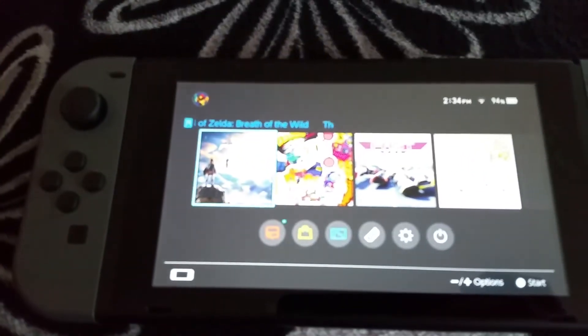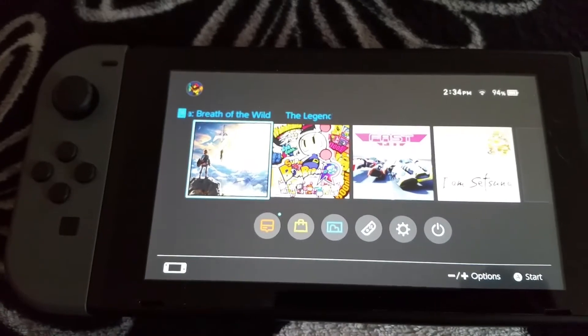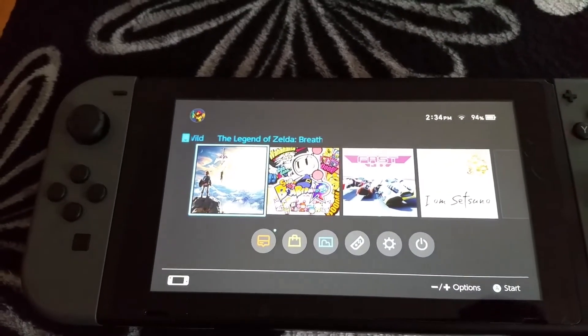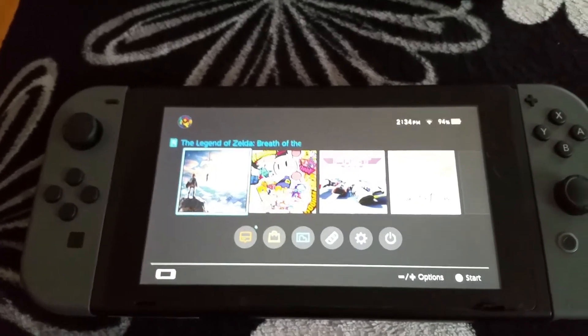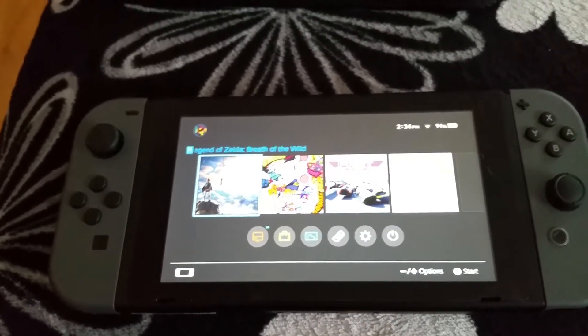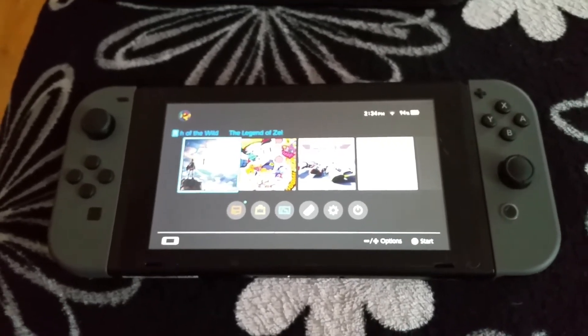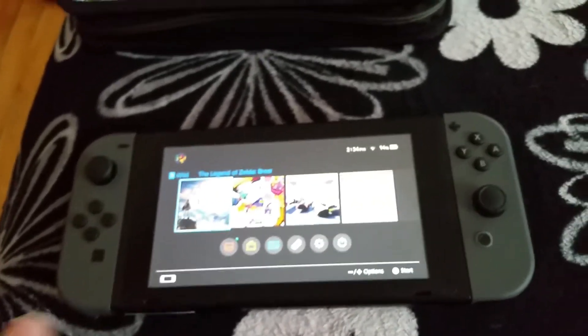And as you can see over here, I have four games: Zelda, Bomberman, Fast, and I Am Setsuna. That's not bad for a beginning. There's also a Skylanders game available, and that 1-2-Switch game, which is basically a gimmick to demonstrate the system's capabilities.